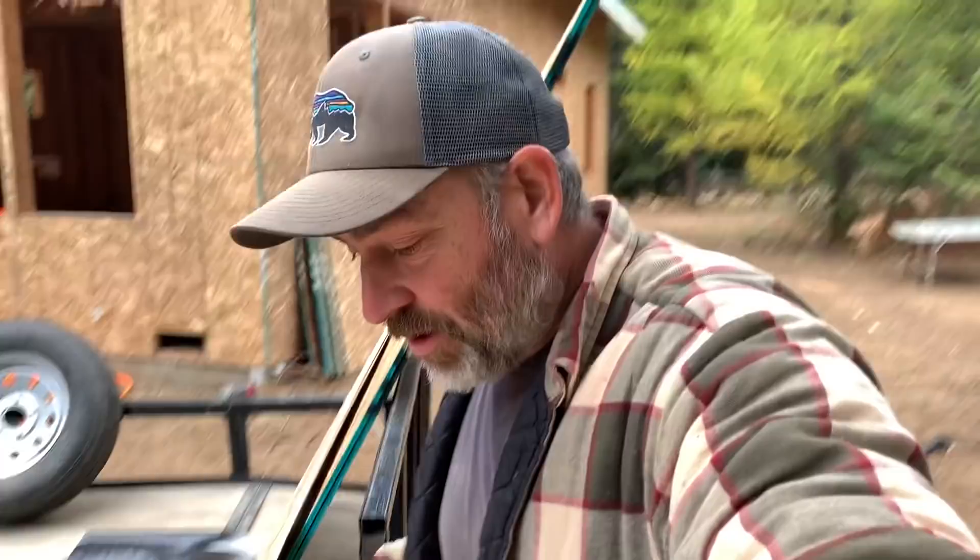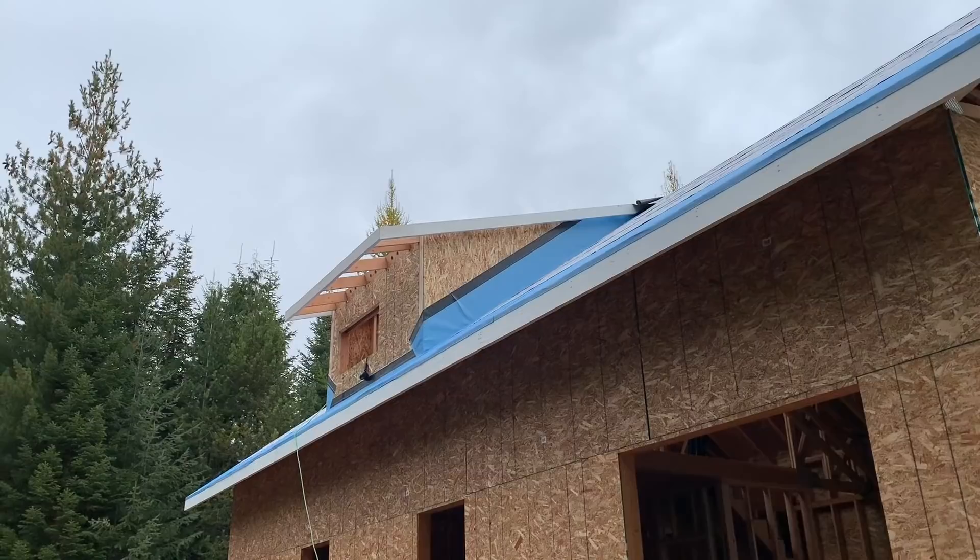Good morning! Welcome back to the off-grid cabin build vlog here on our homestead in north Idaho. We've been blessed today with much warmer weather — last night sleeping was a lot warmer than it has been. We do have a lot of rain coming up soon, so we need to finish getting this roof dried in. We only have a little bit left to go — basically just that dormer right there, about almost 10 feet wide.